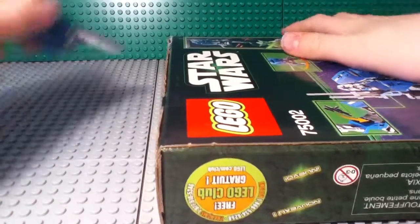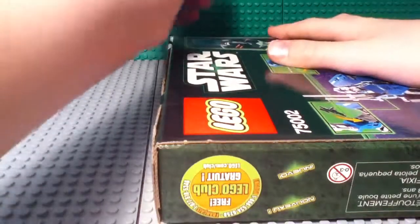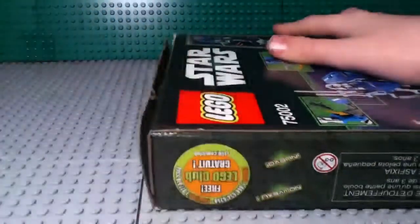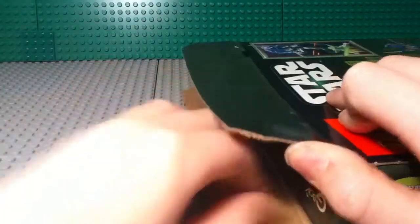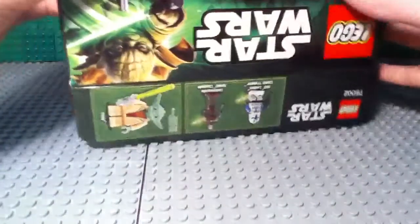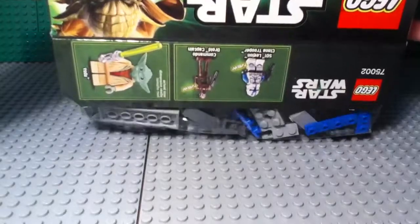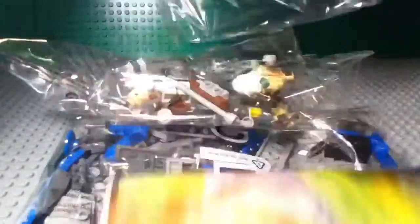So let's get this tape open — okay, the tape has been cut. I'm going to lift up these flaps here. Okay, and there's the set. Oh boy, that's quite something.